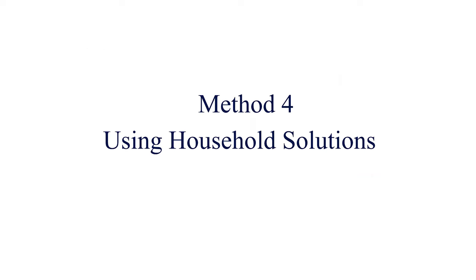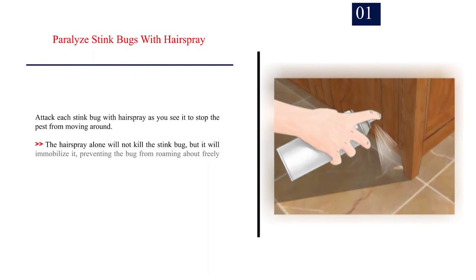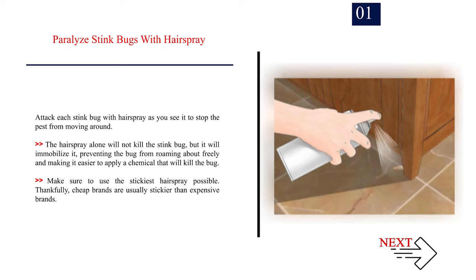Method 4: Using household solutions. Number 1: Paralyze stink bugs with hairspray. Attack each stink bug with hairspray as you see it to stop the pest from moving around. The hairspray alone will not kill the stink bug, but it will immobilize it, preventing the bug from roaming about freely and making it easier to apply a chemical that will kill the bug. Make sure to use the stickiest hairspray possible — cheap brands are usually stickier than expensive brands.